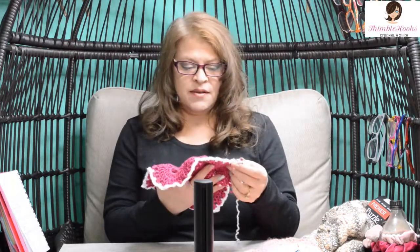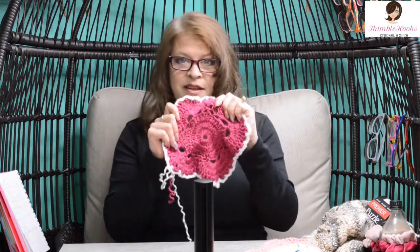Thanks for stopping by to see round 8 of my virus blanket tutorial. This was Part 6. Stop by again soon for round 7. Thank you for supporting my channel and my small business. Please subscribe to my channel and turn on notifications so that you know when Part 7 comes out and you can continue on your virus blanket. Thanks, have a great day!